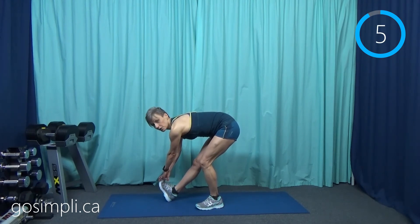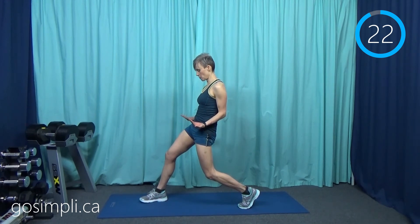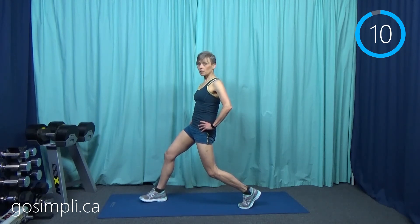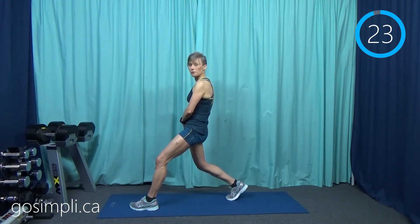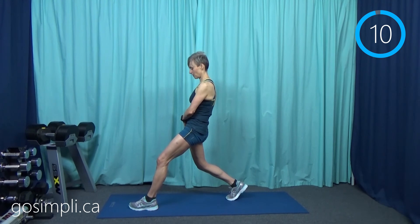Next up we're going to do a hip flexor stretch on left and right. Step back and then roll those hips forward so they really tuck under the pelvis. You should feel a nice stretch in the front of the leg, especially up high where it meets the groin — that's where the hip flexor is. They get very tight from a lot of sitting, especially right now if you're working from home and don't get up as often. The bathroom is a lot closer, the fridge is much closer — we don't walk as much. Switch sides. The hip flexors get really tight when we sit.